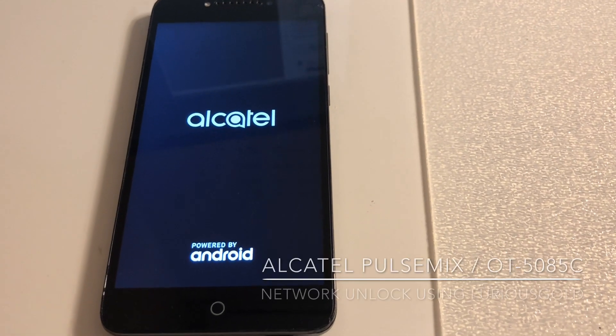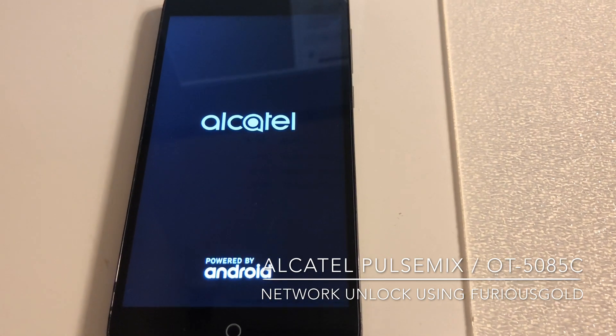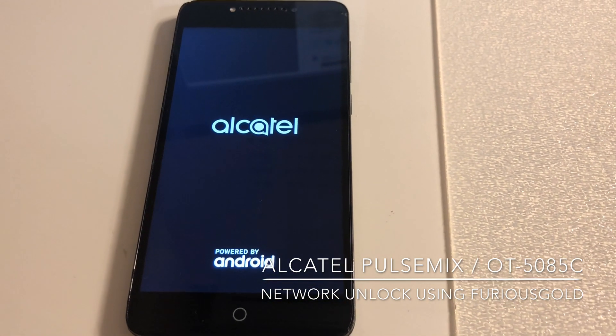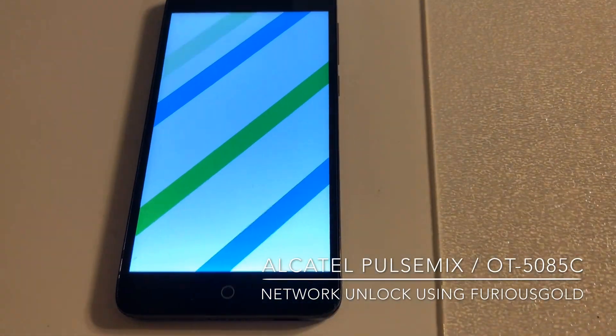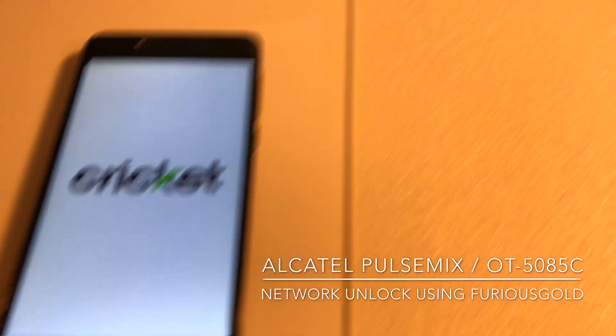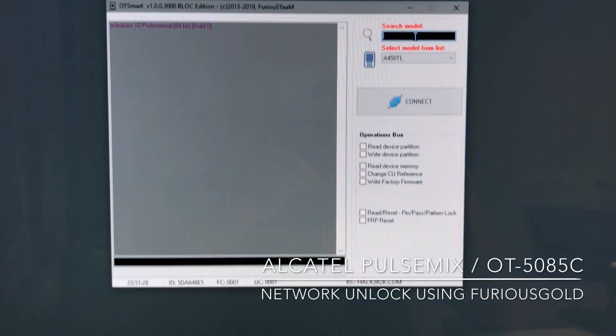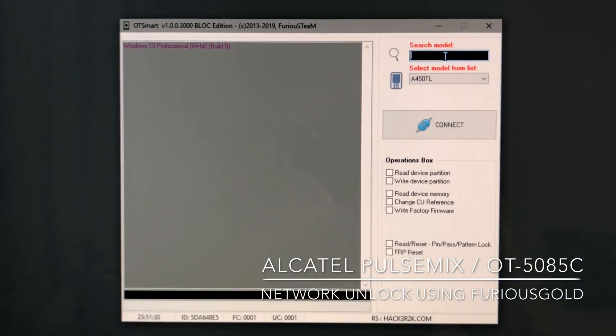Hi there. I'm going to show you in this video how to unlock an Alcatel Pulse Mix, also known as OT-5085C, from Cricket USA. In order to unlock it, I'm going to use Furious Gold Pack 6 and the OT Smart module, latest version.